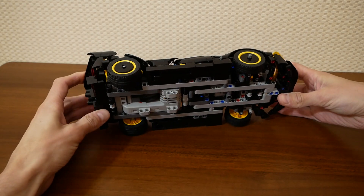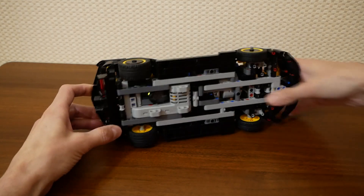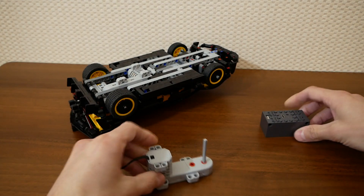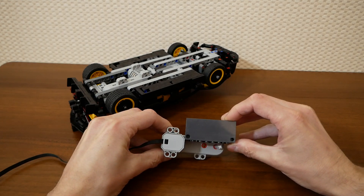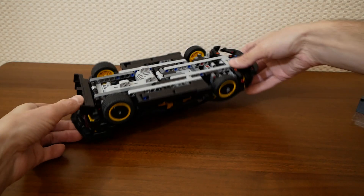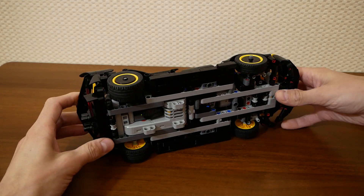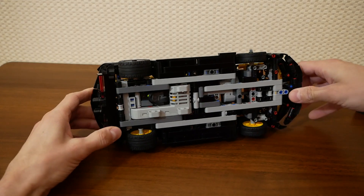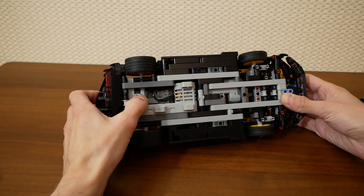It sounds a bit dangerous but on a flat surface the car rolls perfectly. The receiver is mounted just above the motor — something like this. I hope you can see it. It was not too easy to fit these components, but I like the result and I still have access to a charging connector.